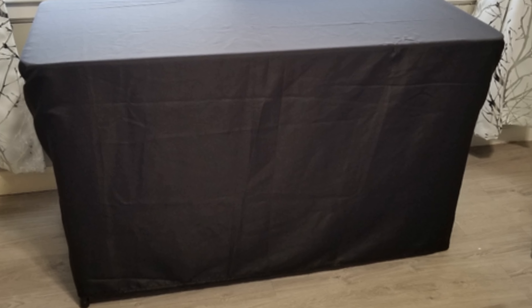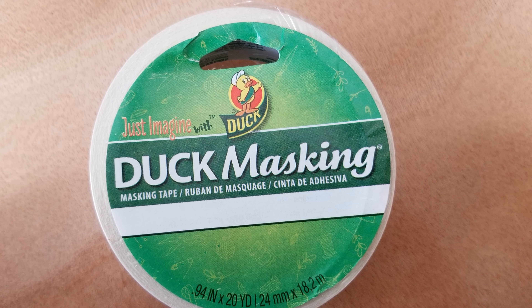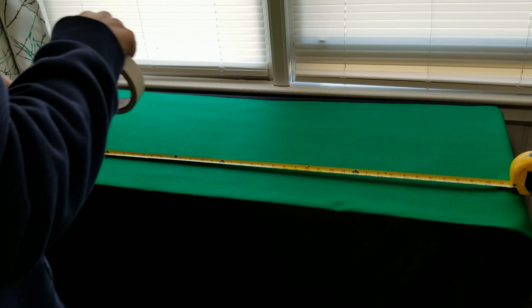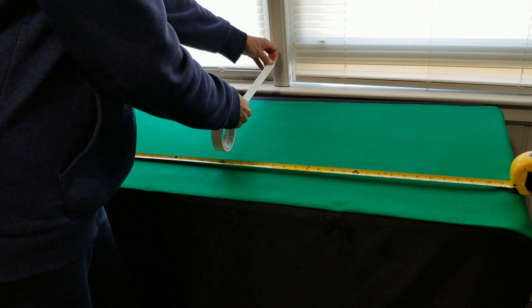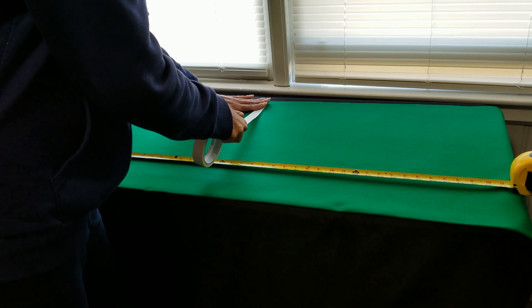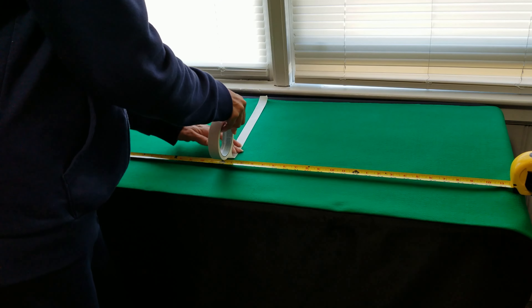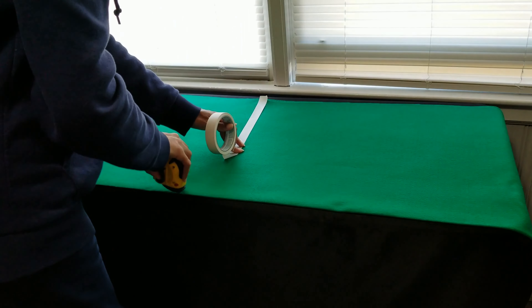I start with a simple black tablecloth — I'm going to steam it. The next layer is a piece of green felt fabric. I used white masking tape on the felt to create yard lines. To make the lines look even, I would measure and place tape at the halfway point. I continued to use masking tape because I wanted to be able to repurpose and use this fabric again in the future, and masking tape would easily peel right off.